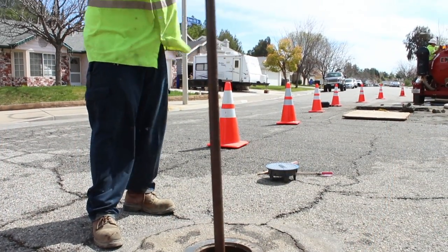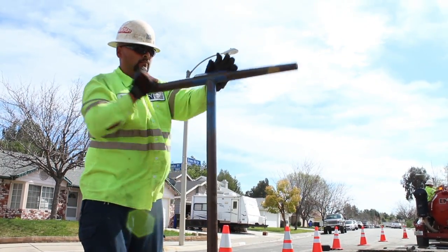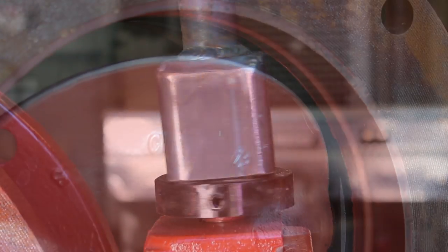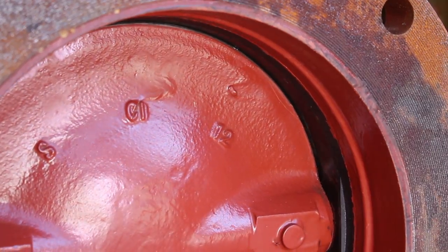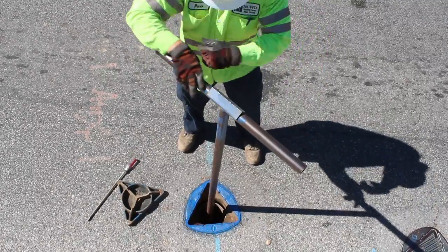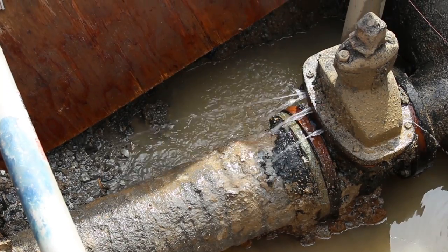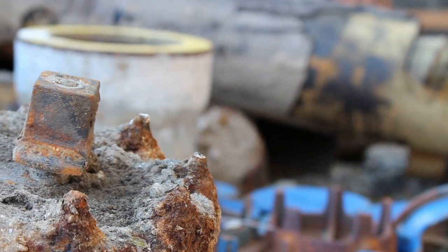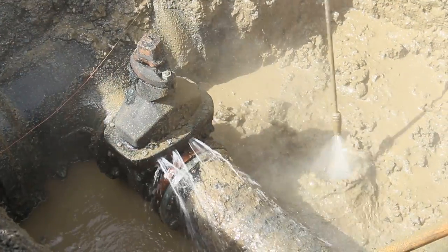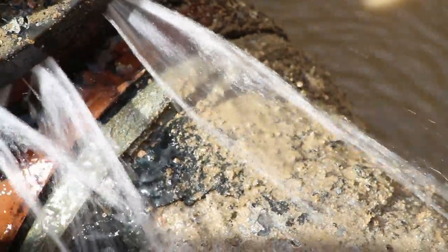Valve exercising is a term used to describe a routine maintenance function performed by water utility operators. It simply means that the valve is operated or exercised from an open position to a closed position and then back to an open position. This is done to ensure that the valve is operating properly. Valves, like all mechanical devices, can and will break from time to time. For example, the operating nut might get rusty and stop turning, or the rubber seat inside the valve might get damaged or worn, preventing the valve from closing completely and allowing water through.